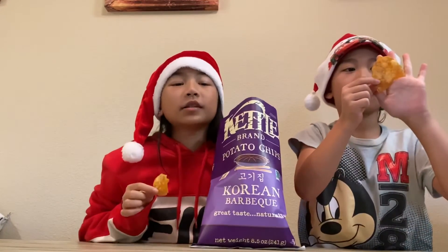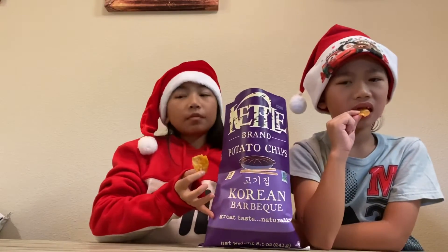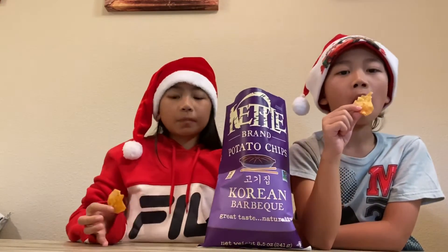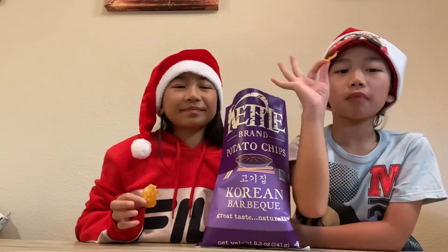Alright guys, that's it for this video. Once again, we got this at World Market for $3.99. Hope you guys liked this video, thank you for watching, bye bye bye!